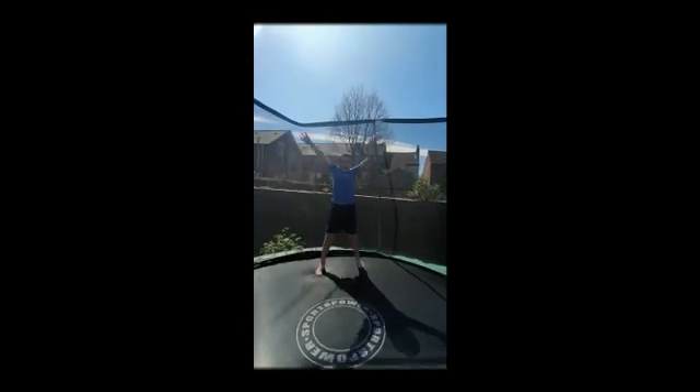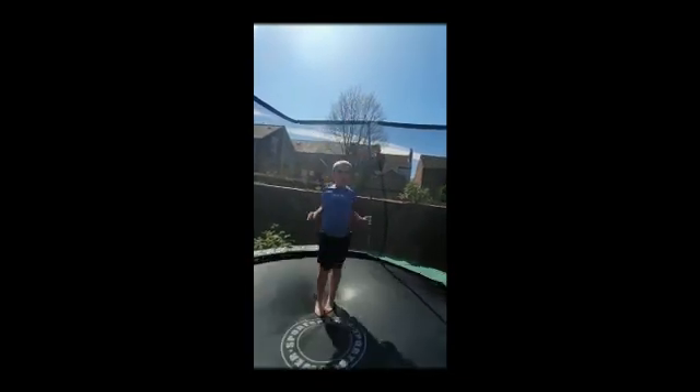Now some jumping jacks. One, two, three, four, five. And that's only jumping. One, two, three, four, five.